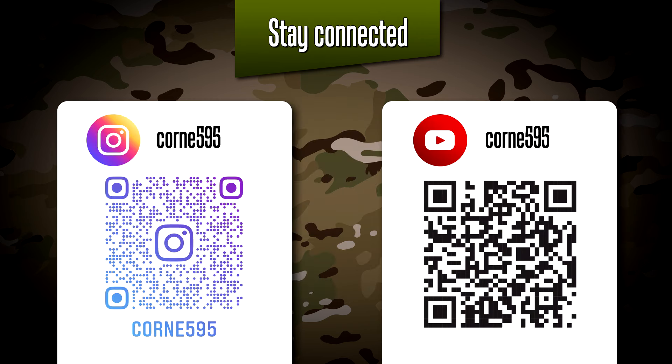That's it then for video 82. Thank you for joining me. As always, follow me on Instagram — I do frequent updates there on all my builds and you're guaranteed not to miss a single thing. Thank you for watching.